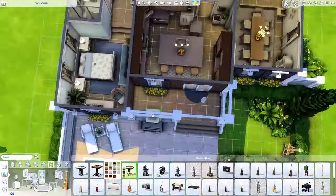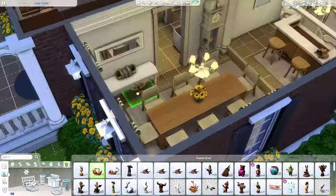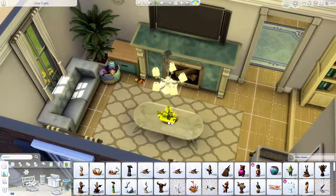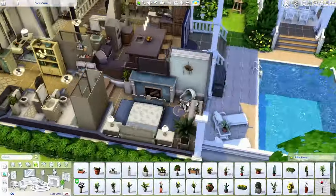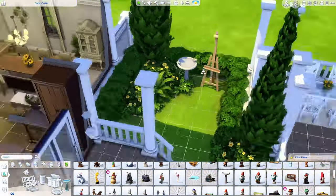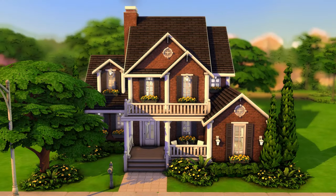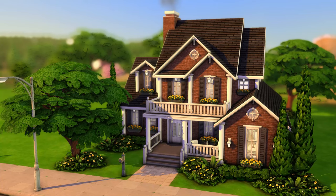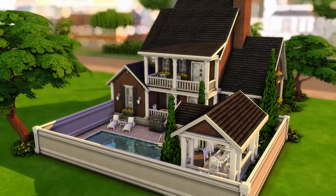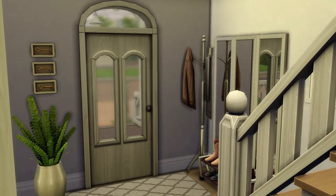We're nearing the screenshots — I hope you guys enjoyed this build! If you want to download it, it's on my gallery, linked down below. If you enjoyed the speed build and listening to my rambling, please like, share, and subscribe — that would help my channel out tremendously. I hope you guys have an amazing rest of your day or night wherever you are, and I will see you in the next one. Bye guys!